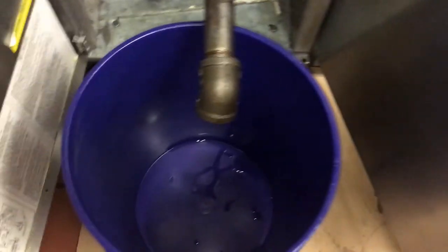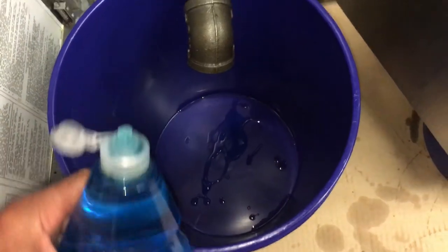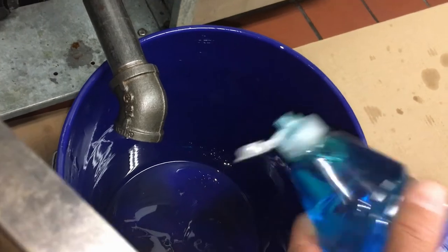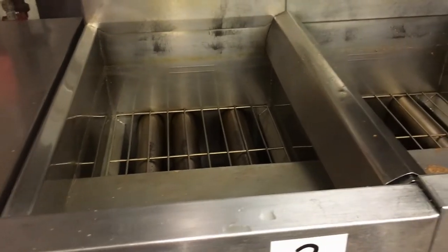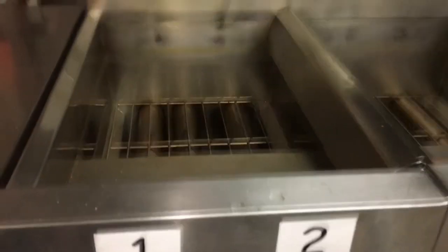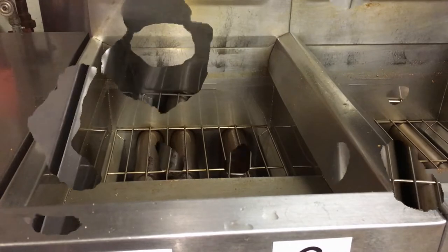We've got both drains in. What I like to do to bust up this oil a little bit is put a little bit of Dawn in there — not a ton, but it'll help break it down. Remember, never ever put any soaps or detergents directly in these fryers while cooking — your food would taste terrible and it may not sit well with patrons.